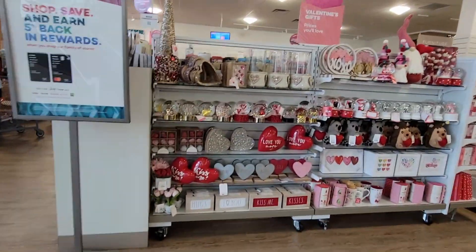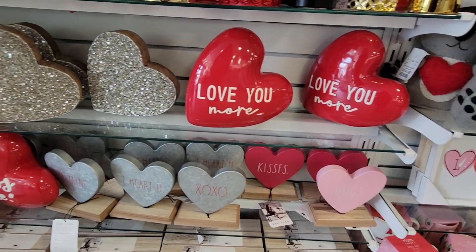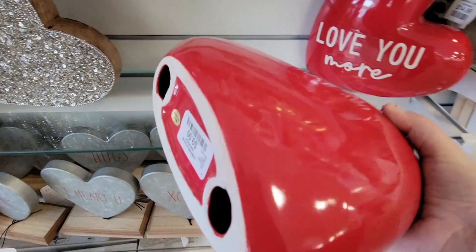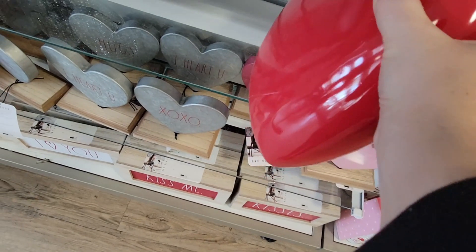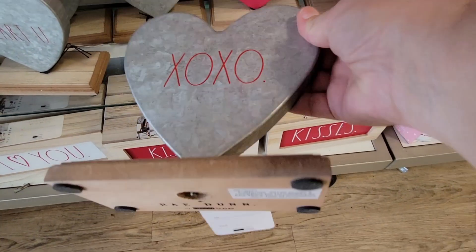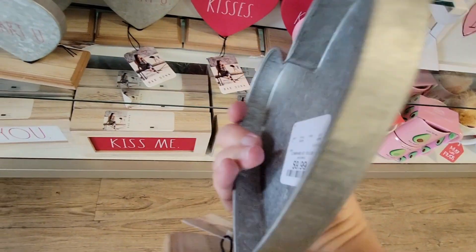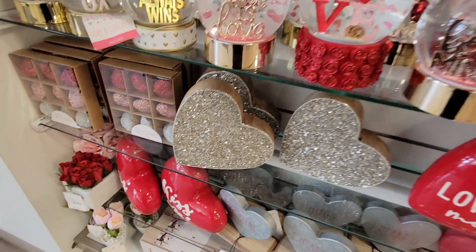I love days like today. Of course, you walk in and we see the Valentines, and I have to check it out. Look how cute those ceramic hearts were — not tiny at all. They were $9.99 each. There was a set on top and a set on the bottom. I do like these metal ones, and those were $9.99 each. The nice thing with those is you probably won't break them as easily as the ceramics.